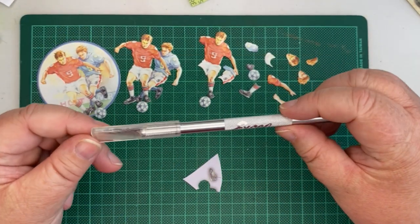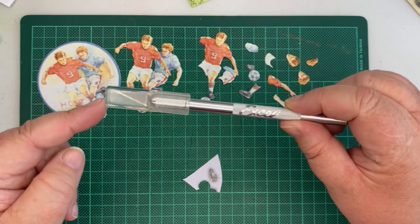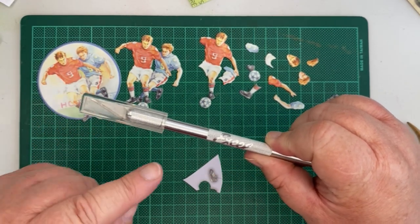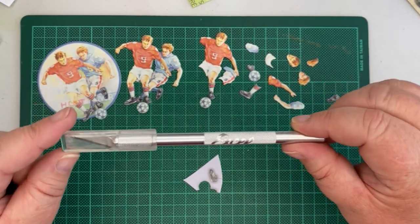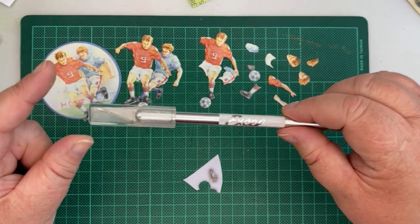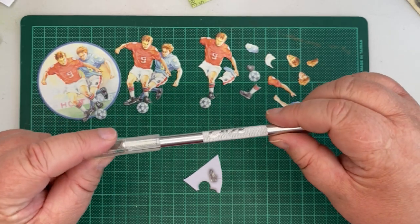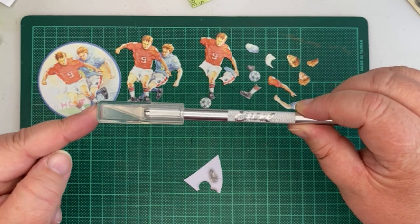One important thing: if you use a scalpel, they should come with either a lid or a variety where the blade slides back into the body. Whenever you put this scalpel down, always put the lid on or put the blade back in — don't ever leave it just lying around. These are scalpels, so they're very, very sharp and it's a health and safety issue. And believe me, I've nipped myself a few times and it's very painful.